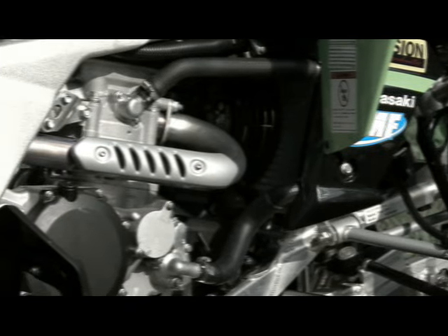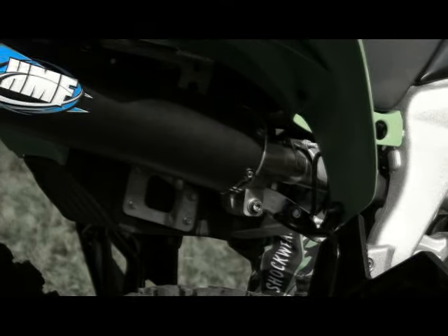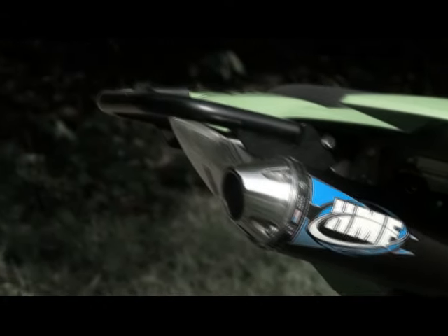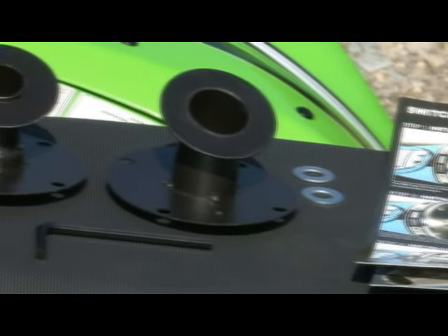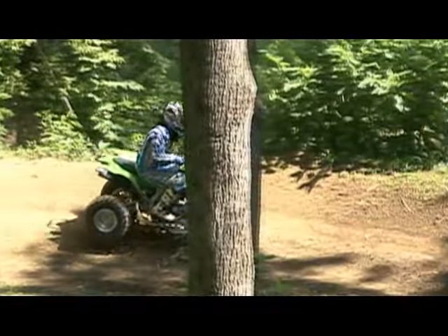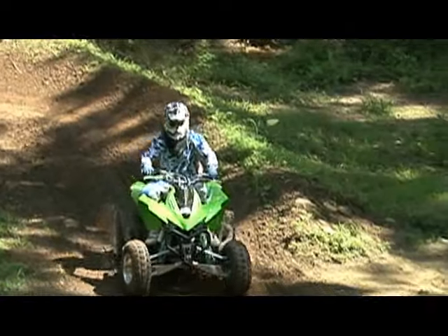Aftermarket exhausts can increase the performance of your ATV. What sells us on the HMF Competition Series is its flexibility — being able to significantly decrease the sound of your ATV when necessary, without having to take the time to install your stock, heavy exhaust system is great. It may say Competition Series on the box, but we think it's a good exhaust for anyone concerned about making power and controlling sound output.